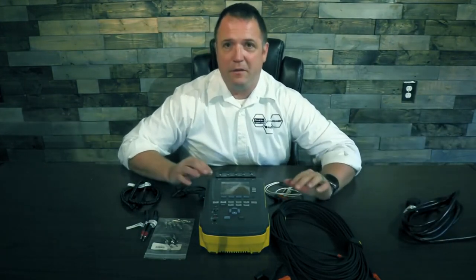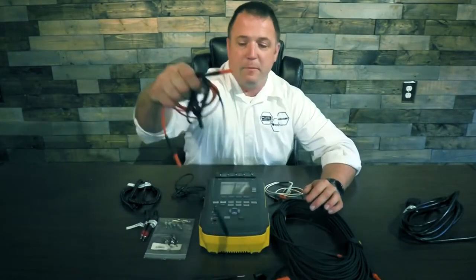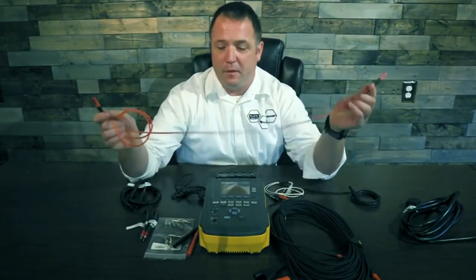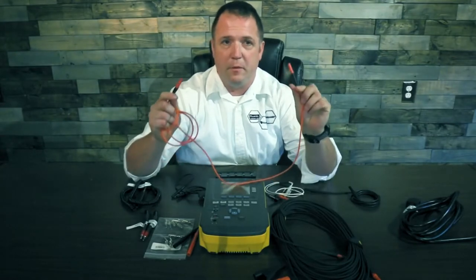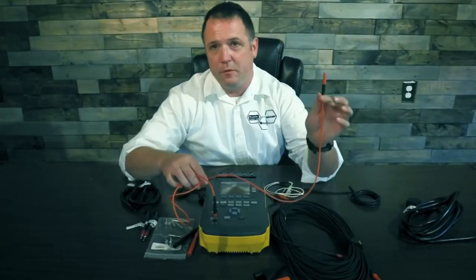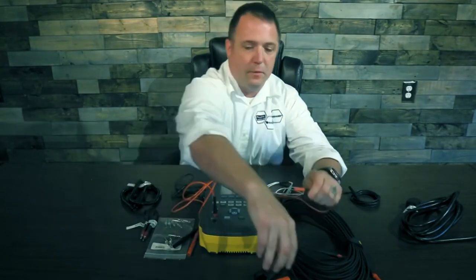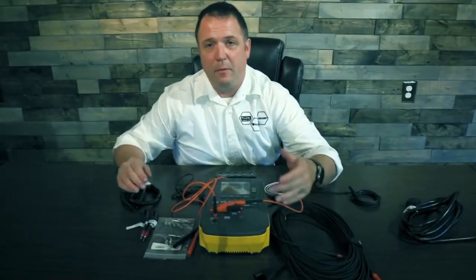Moving on, the standard accessories that come in the package are these two cables — the black cable and the red cable. This is our ground cable. Before, we used to use a Calvin cable, which is a dual cable. This is a single-wire, stranded cable. If you break the cable, lose it, or forget it, just grab any of our other Fluke cables, simply plug it in, then put on an alligator clip and take it to the ground. Zero out the cable and you're back up and running — any Fluke cable, or one off your multimeter, will plug in.